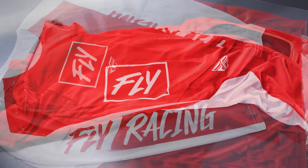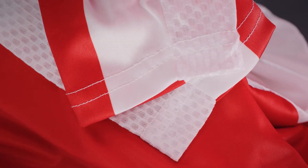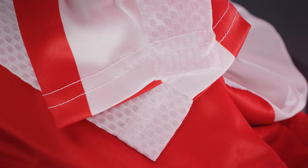Introducing the Fly Racing Light Racewear in red and white. The light jersey has laser-cut perforations for advanced ventilation, and the zero cuffs provide unrestricted mobility and a comfortable fit.